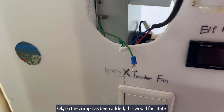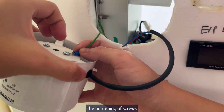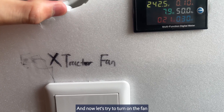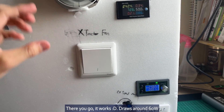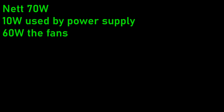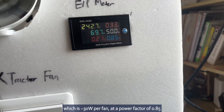The thermal paste has been added — this will facilitate the tightening of screws. Now let's try to turn on the fan by pressing the extractor fan switch. There you go, it works! Draws around 60 watts, which is around 30 watts per fan, and a power factor of 0.85.